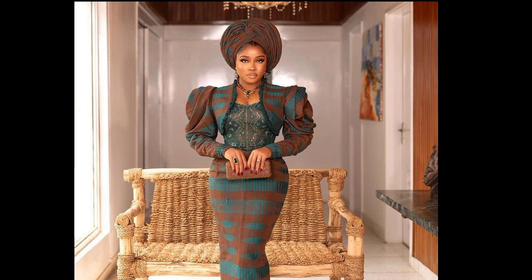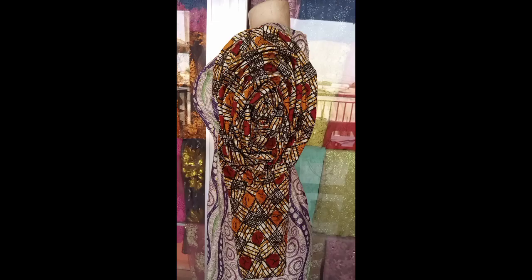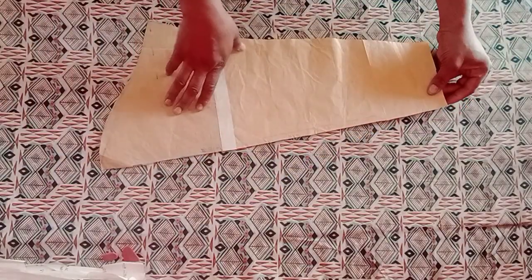Hello guys, welcome back to my channel. Today we learn how to make this beautiful rose spiral sleeve. If this is your first time here, you're highly welcome. Without wasting much of our time, let's get started.